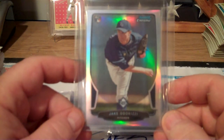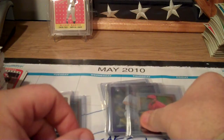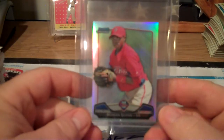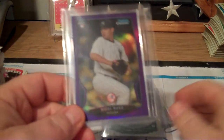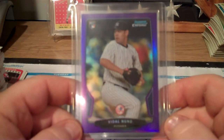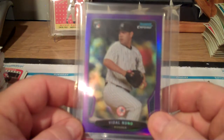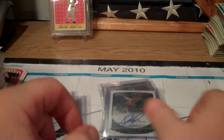Jake Odorizzi refractor mini in the other box. Roman Quinn, shortstop for the Philadelphia Phillies - mini refractor. Vidal Nuno, purple refractor of the New York Yankees, number 51 of 199.